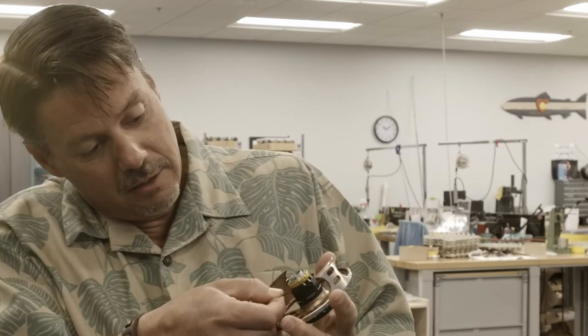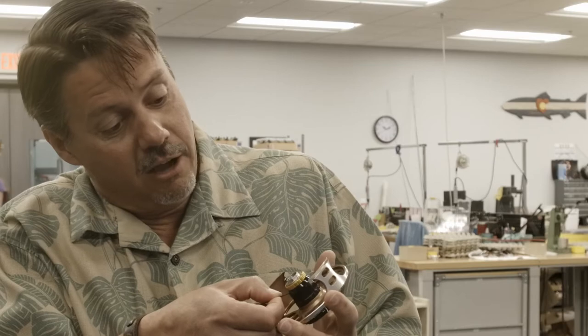So there's a little Allen wrench here. You key it in, just back it off a little turn. You don't have to take it all the way out.